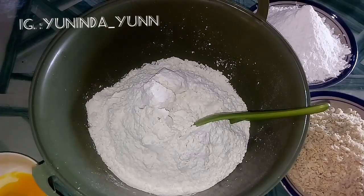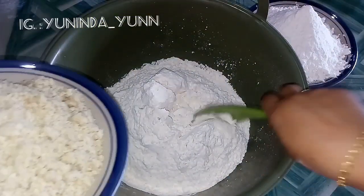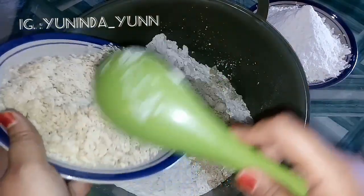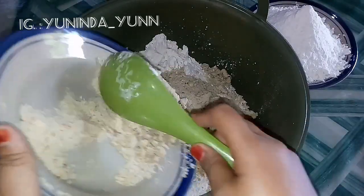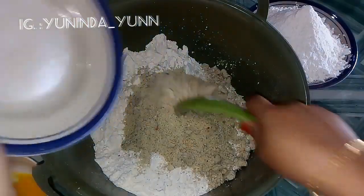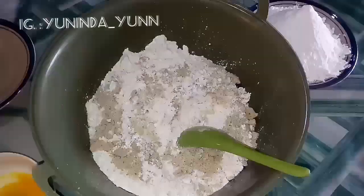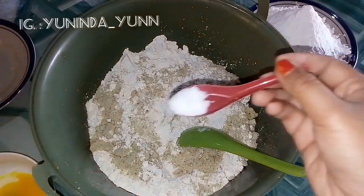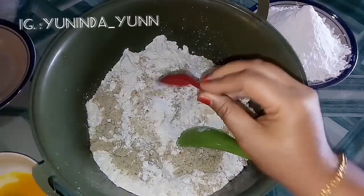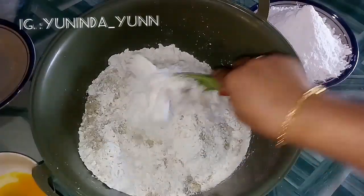Sekarang langsung kita ke cara membuatnya ya teman-teman. Kita sudah masukkan tepung terigu, lalu kita masukkan kacang tanah yang sudah disangrai dan di blender. Oh ya teman-teman, tadi ada yang kelupaan, tambahkan setengah sendok teh garam ya, jangan lupa. Lalu kita campurkan dulu seperti ini.